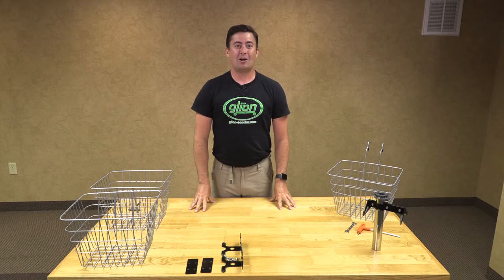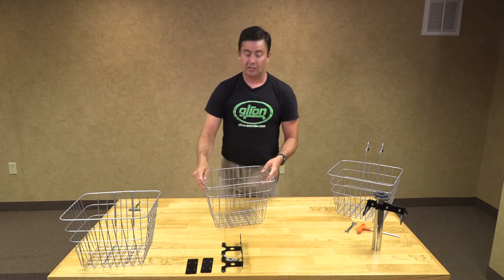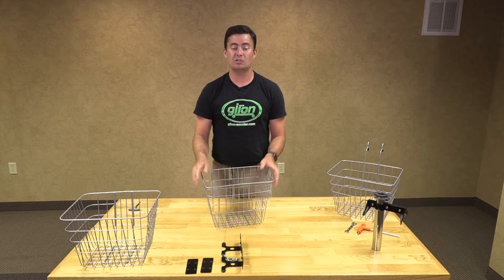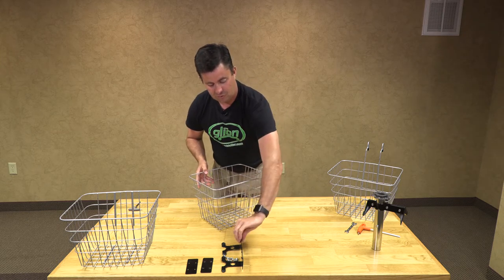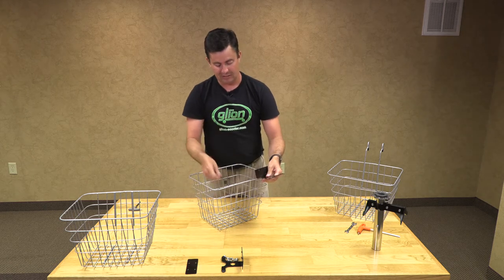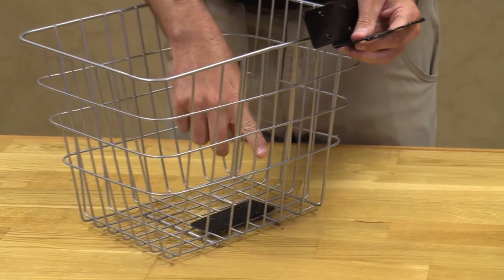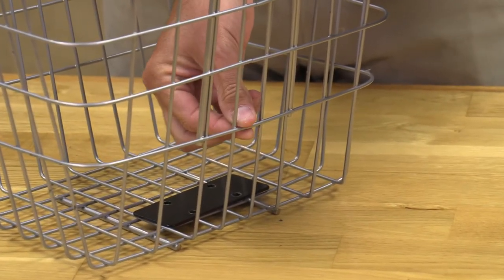Now we are going to add our brackets to the side baskets. You will notice on your baskets that on one side there are two added supports — these are going to be the sides that go to the inside of your scooter. First we will take one of our brackets and one of our backing plates. The backing plate goes on the inside.